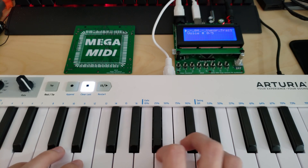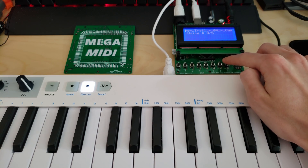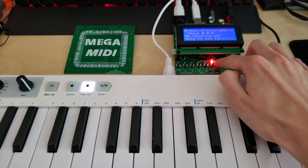Now let's say you have a particular patch that you like — you can actually store that as a hotkey. So if I wanted to save this patch, I can just hold down one of these hotkey buttons, and now it's saved as a favorite, so I can go back to it anytime I want.